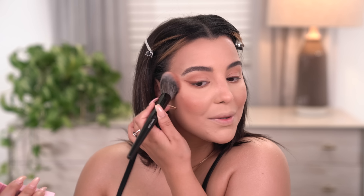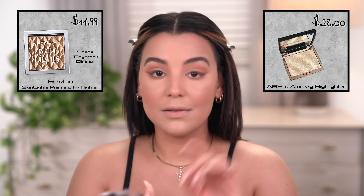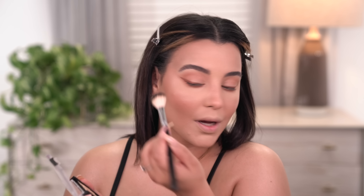Before I go in with lashes, I want to go in with a little bit of blush because my cheeks are looking very bare. I'm going to use the Almay Healthy Hue Blush in the shade Nearly Nude and pop this onto my cheeks. A little bit goes a very long way — it's very easy to get heavy-handed, but I love blush. I'm also going in with a little bit of highlight — this one by Revlon is a spot-on dupe for the Amreezy Highlighter by ABH. I'm popping it right on the cheekbones, on my nose, cupid's bow, and down the bridge.